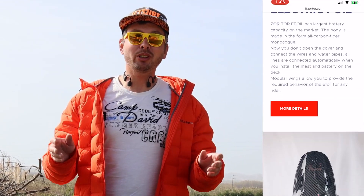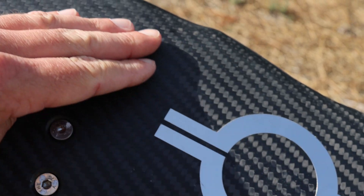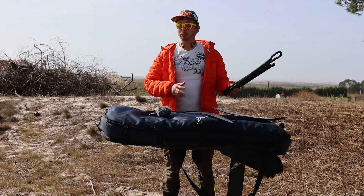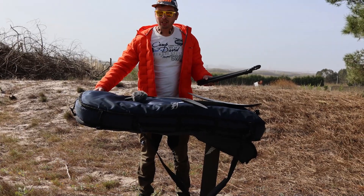They have sent me a couple of new cool toys to try — let me show you what we got. First, we got this little stand. If you're going to work on your efoil — for example, clean it up or change the battery — you can put it like this, but it's not very stable.